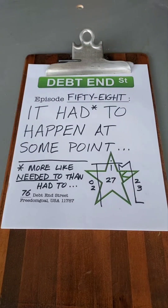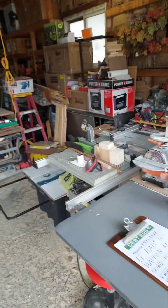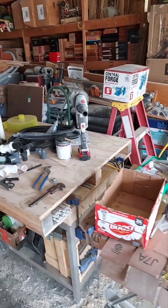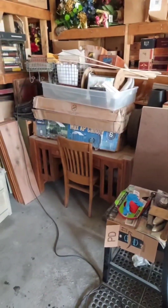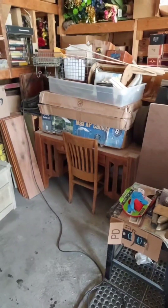I'm going to do a time lapse - if it turns out okay I'll post it, if it's stupid then I won't. But I need to start organizing things better in here, and that's what I'm going to try to do. This desk and chair are going to mom's eventually - the chair is a little bit rickety.